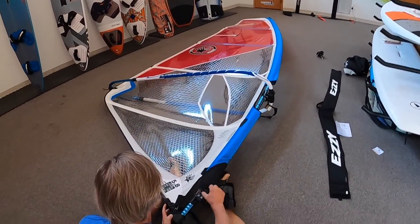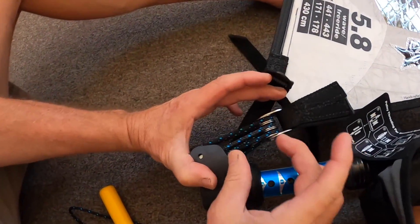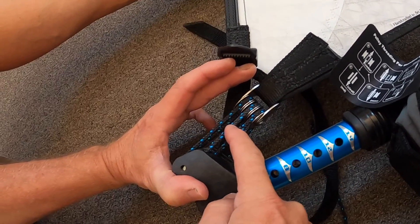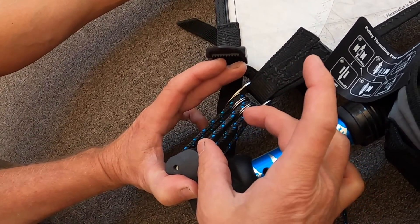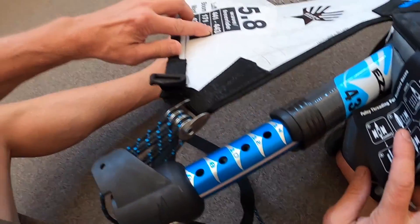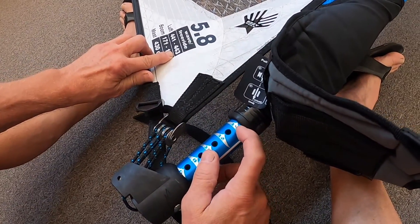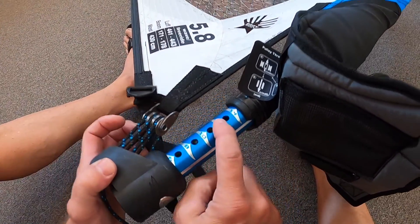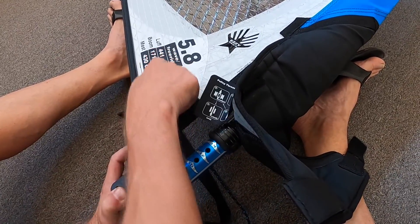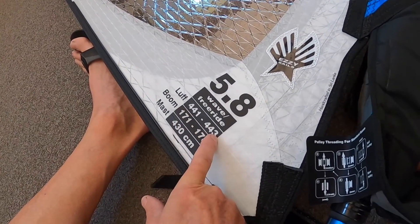Coming back to the downhaul and the spacing — what we want to avoid is any gap between the pulley, as much as we can. One inch would be okay, but generally speaking two inches is too much. We've got our setting a little too high at 444; the luff length should be 443. I recommend setting this sail at extension mark 12 for the 5.8 — right between minimum and maximum downhaul.